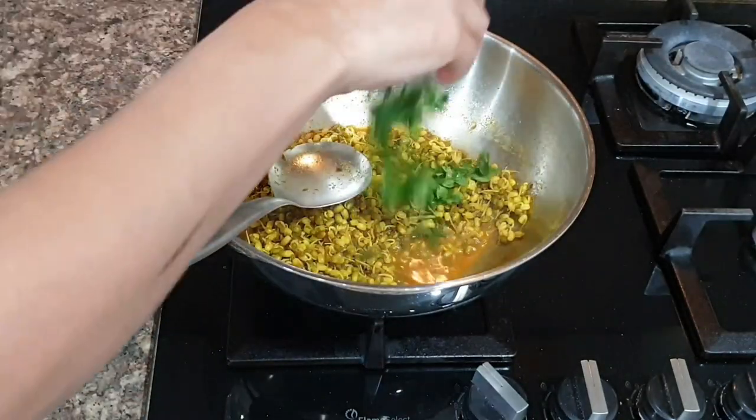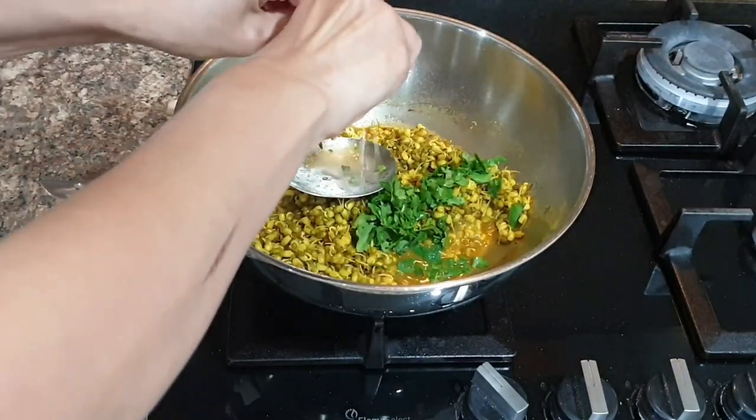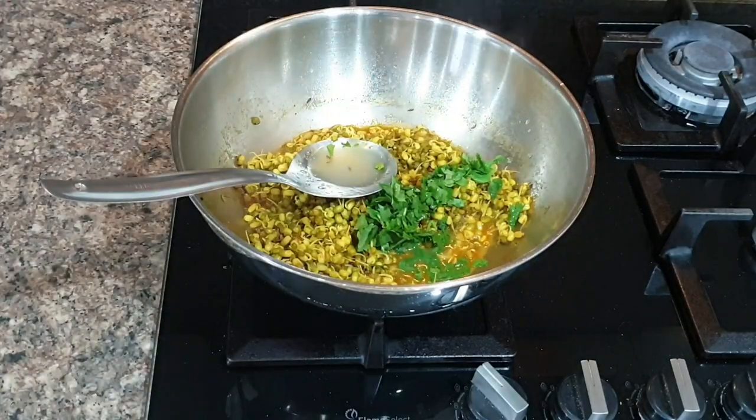Lastly, add fresh coriander and squeeze half a lemon. Serve this with a raisin toast — it's such a lovely combination.